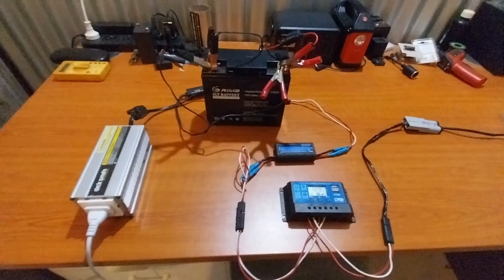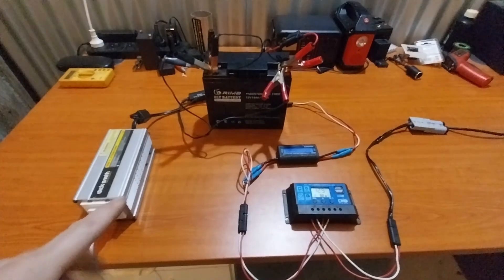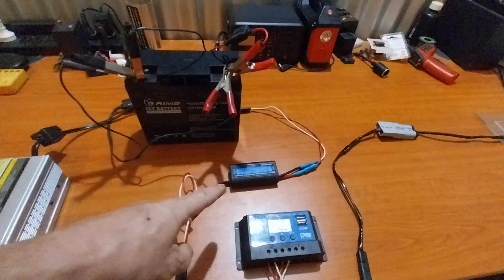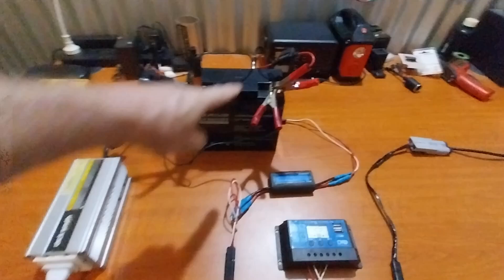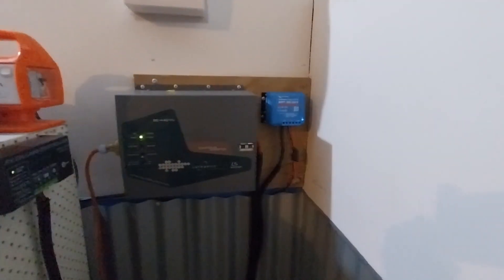Now we're going to compare the components from this simple system to a more advanced system. Take note: we've got a solar controller, a monitoring meter, a battery, and an inverter — that's four — plus some fusing, so we've got five main components. Let's go over to my 24 volt system and see what we can match up.